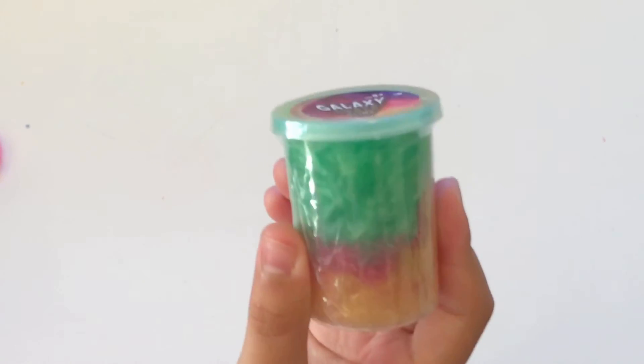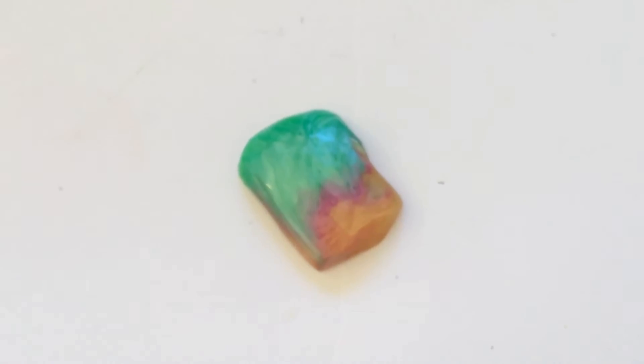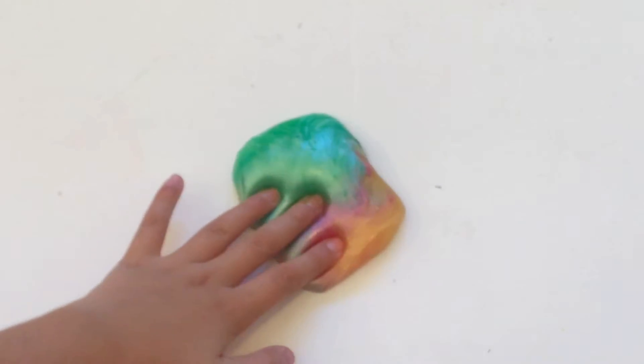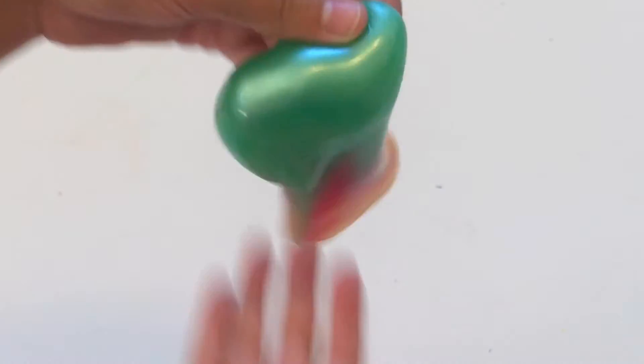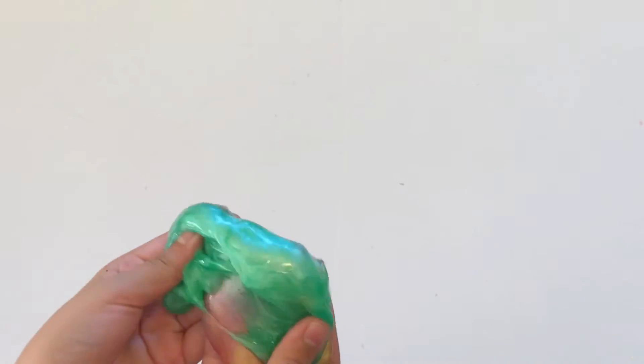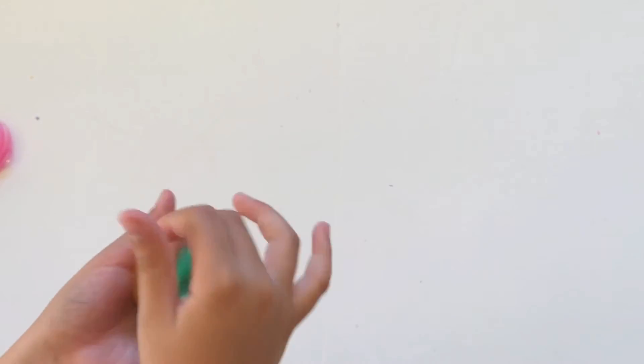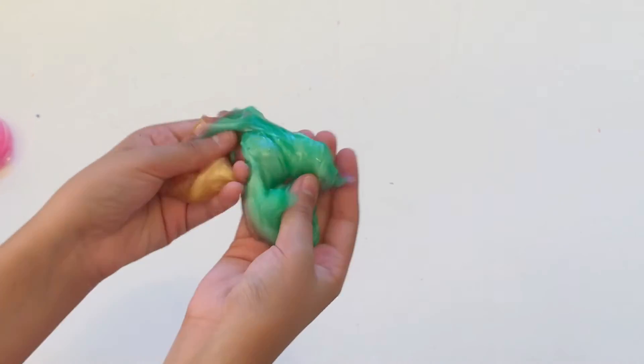The next one we'll do is the galaxy space slime. This looks really pretty and it looks like another jiggly slime. Now that looks pretty — what's your favorite color in this? Mine's the green part. Again, really jiggly, it rips easily and it's hard to put back together, but it still looks very nice.